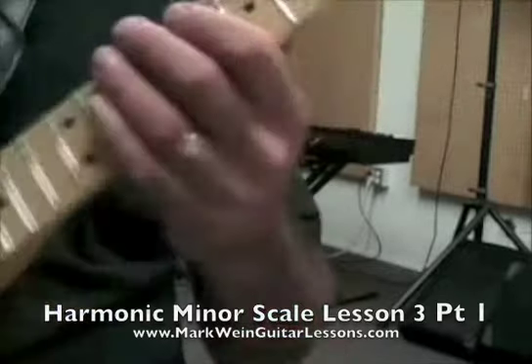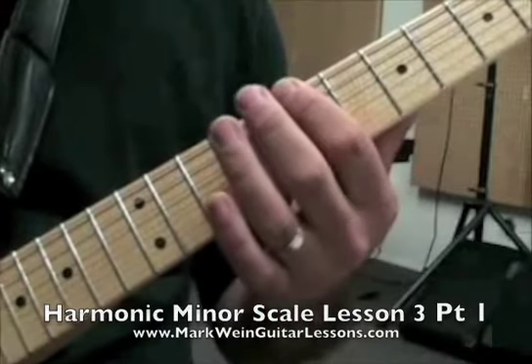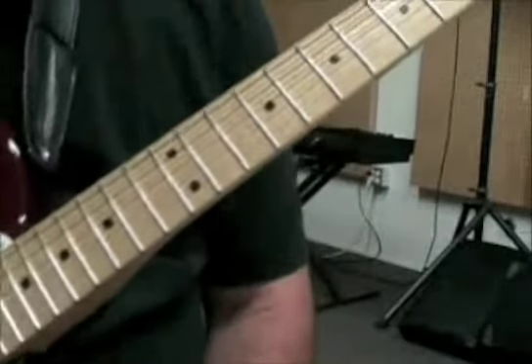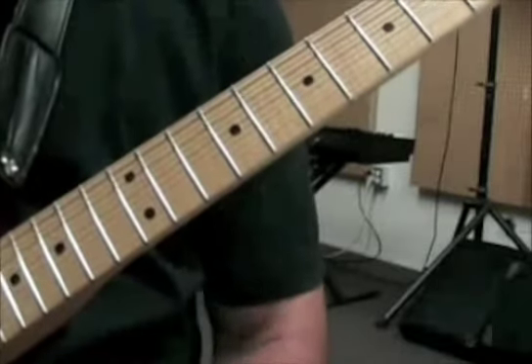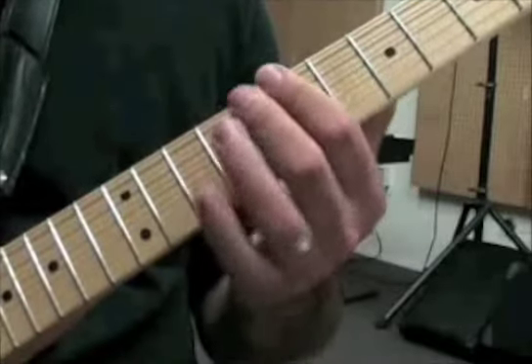First, we're going to go through the harmonic minor scale in the seventh position that we're going to be using, and then I'm going to give you the arpeggios — all the chord tones for the four chords. Then the second half of this is going to be the solo with the backing track, and the backing track is also going to be downloadable on the website. So first thing is the harmonic minor scale in the key of B.